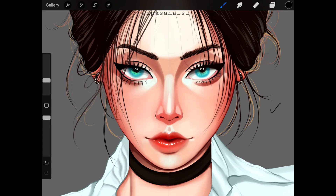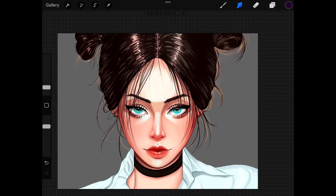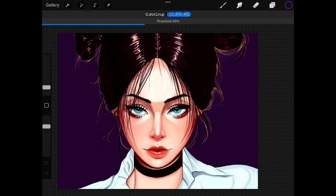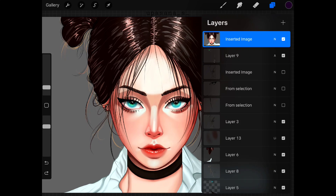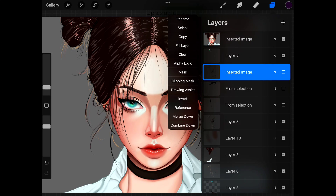The next thing is base coloring. Both apps have color dropping options, but in Ibis we have different settings like canvas, specific layer, or current layer. Not only those three options, but there is more control over the strength and expansion as well. In Procreate, the default color dropping works for the current layer. If you move your finger left to right while doing the color dropping, you can increase or decrease the threshold. And if you want to drop color in a specific layer, you can turn on reference for that layer.